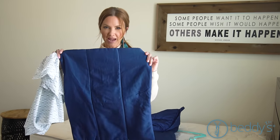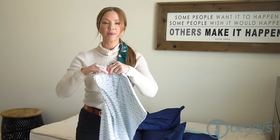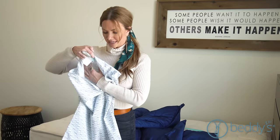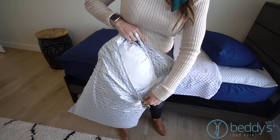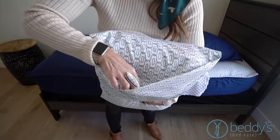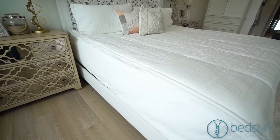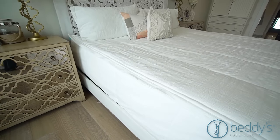Each set comes with a matching sham and coordinating pillowcase. The best part about our pillowcases is that they're a fitted pillowcase — it's got almost like an inside-out sandwich bag that comes around the pillow and keeps it tucked perfectly in place so your pillow doesn't move. If you buy a full, queen, or king size, they come with two pillowcases and two shams, and the king size even comes with king size pillowcases and shams.